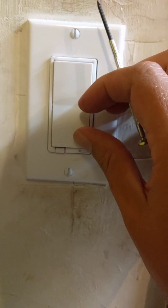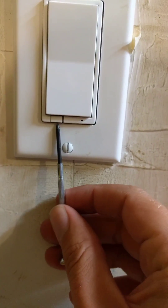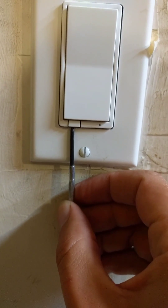I'll turn the lights off so you can see what happens. Popping this little tab out disconnects the switch from Z-Wave.